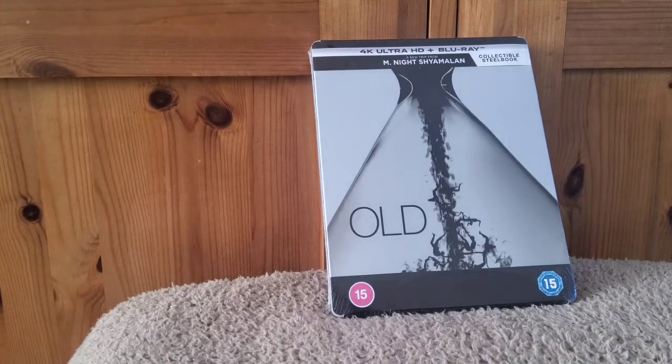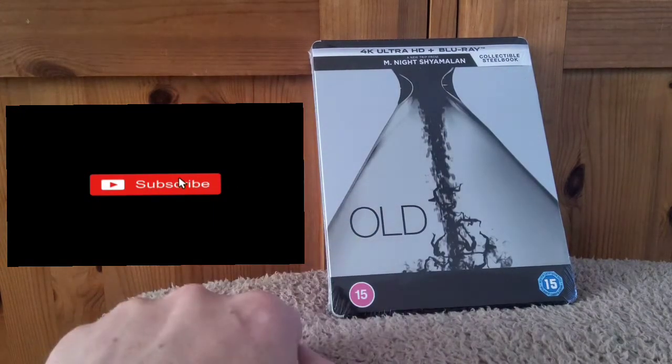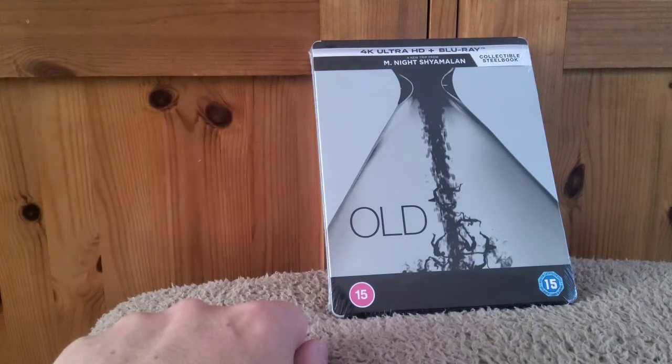Hello everyone, it's Matt V's Movies back for another video and today we're going to do an unboxing of the Amazon exclusive Steelbook of Old, a new film from M. Night Shyamalan.